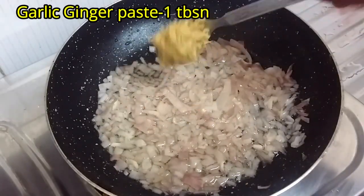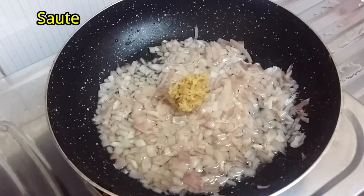Add 1 tablespoon of ginger garlic paste. Mix and sauté well.